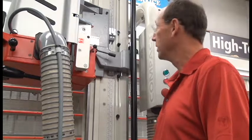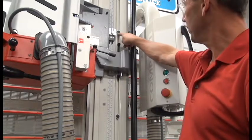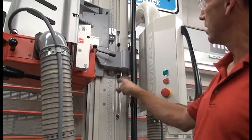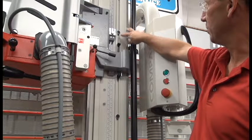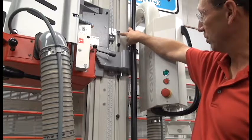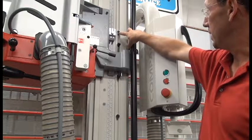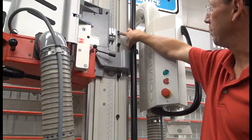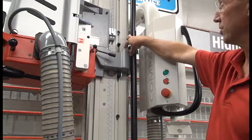The next accessory I'd like to point out are these round stops on this vertical track right here that we call the template bar, therefore we call the stops the template bar stops. Streebig will refer to them as program cams. These also come standard — a set of six of them on a compact plus, but they are optional on the small compact.